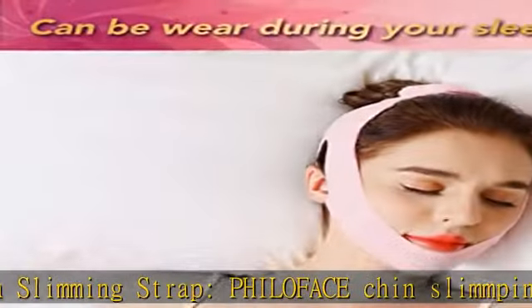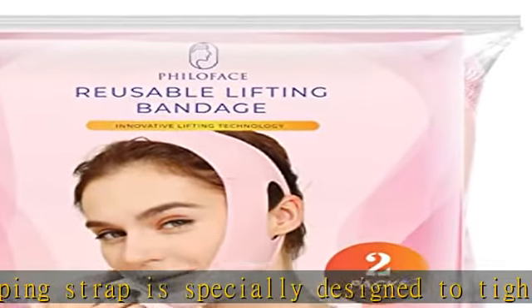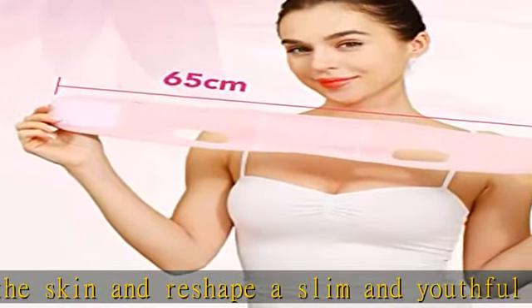Philoface Double Chin Reducer Bandage can stick well on the top of your head and provide you with even force. The sticky part of the bandage is long enough for you to adjust the length. To achieve best effect, we recommend using Philoface Lifting Bandage for 4 weeks and use it daily for 1 hour.